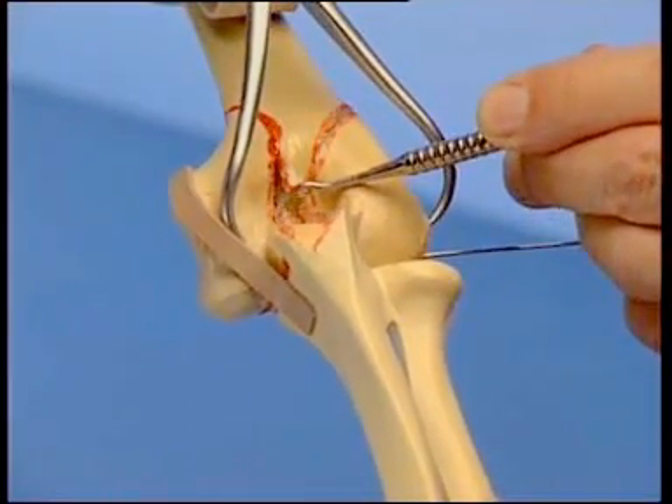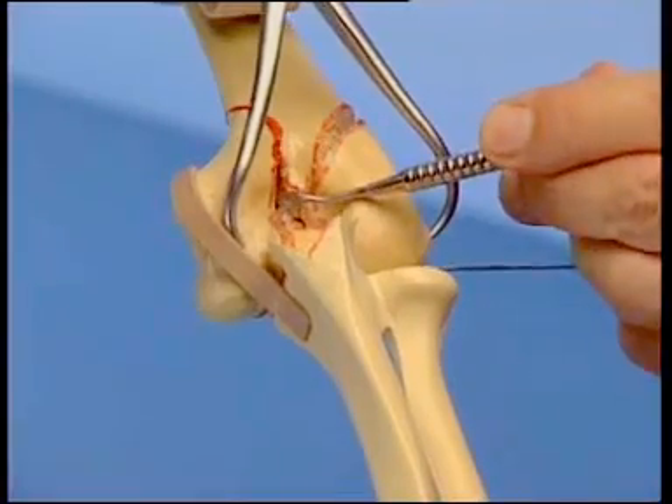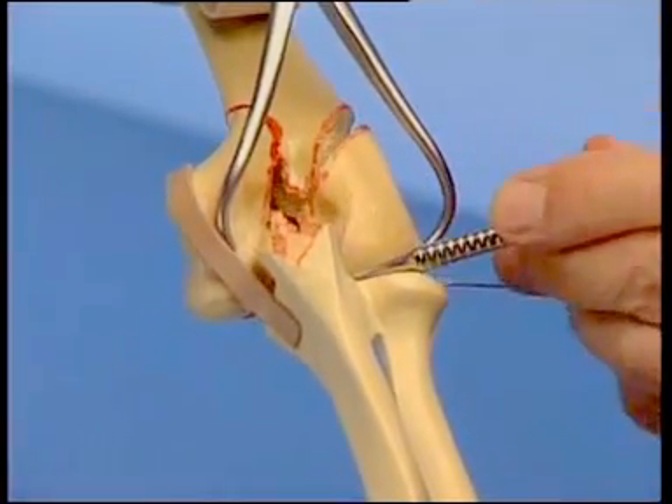The fracture is now anatomically reduced and held in place by a pointed reduction forceps, with care being taken not to damage the ulnar nerve.